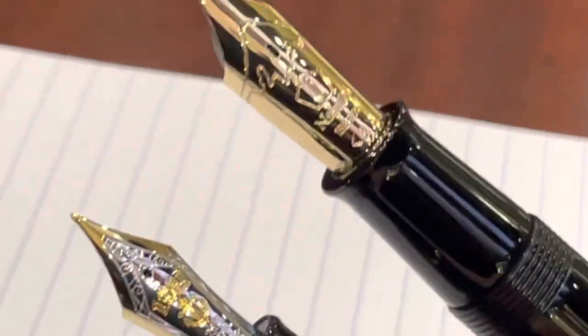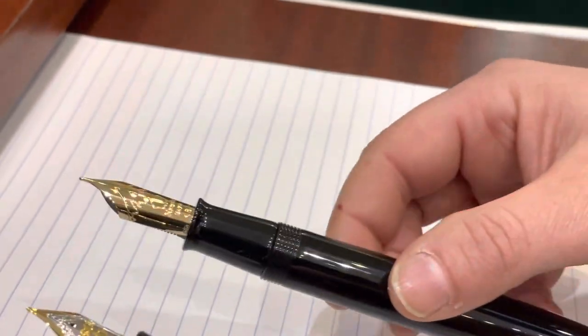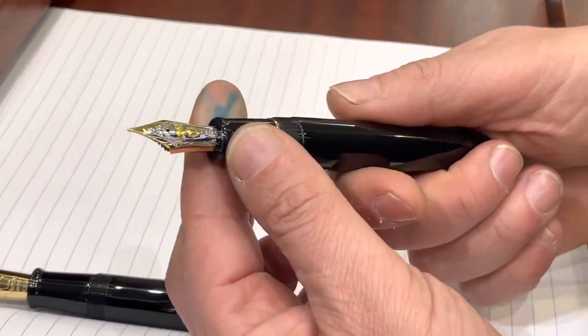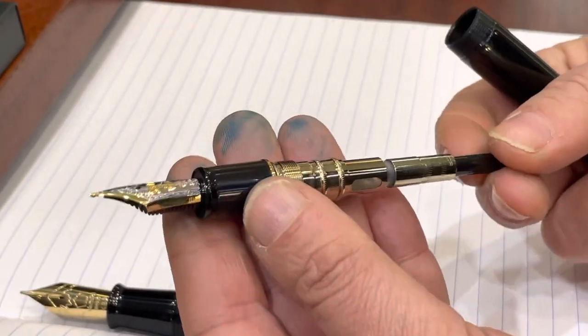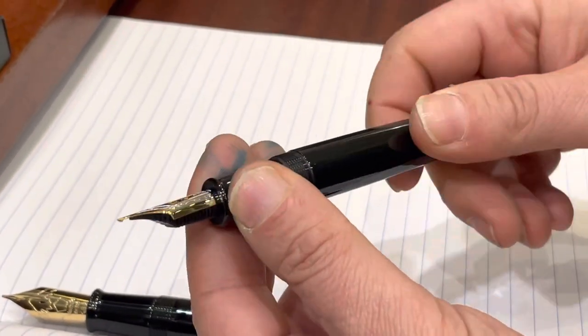I've selected two broad nibs that I'm going to show you writing after I've described the filling systems of these two pens. Here in the Sailor, we have the classic cartridge-converter system, typical Japanese — they don't use piston fillings.